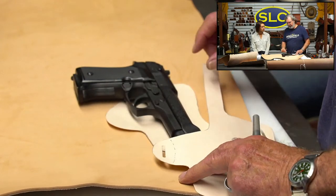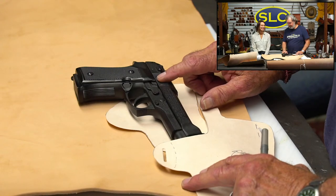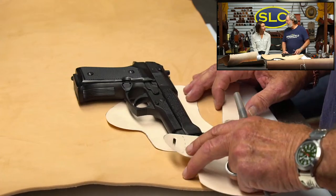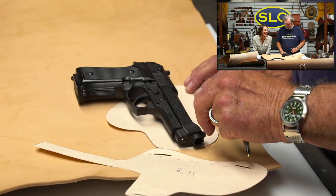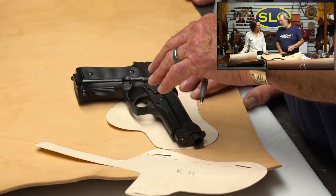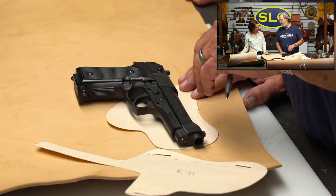Because a revolver is generally a little thicker. But this is a big gun, so the revolver won't be too much thicker. The shape might be a bit different. I bet I could fit a lot of revolvers in this particular holster right here, because leather stretches. And that's the thing - this holster will fit a lot of different guns if you mold it to the gun itself.